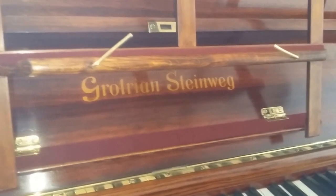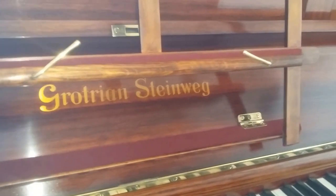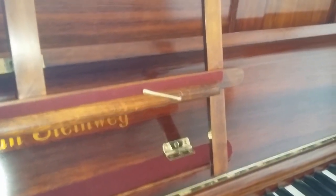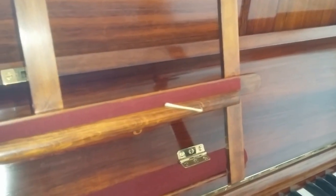We've repolished this Grotrian ourselves and finished it off with antique waxing to give the best look to the grain. It's a rosewood piano — it's really, really special looking.